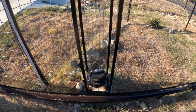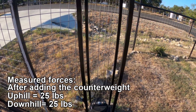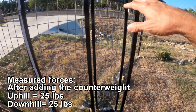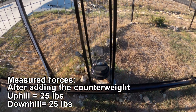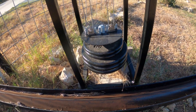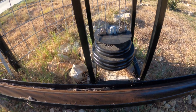I've got a counterweight so that as I open the gate, the counterweight moves up and balances the weight of the gate. When I close the gate, the weight helps it go uphill. For the counterweight itself, I just put a plate with some weights and a bolt through it — standard weights from the gym.